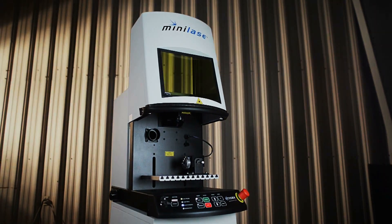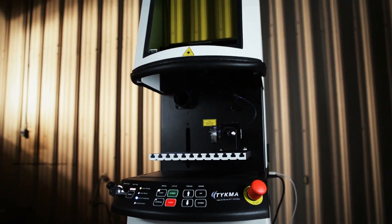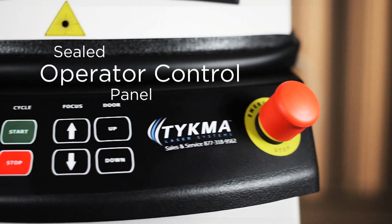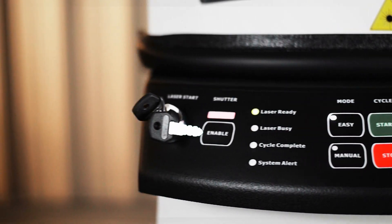A 3-sided power door maximizes operator access to the T-slot work surface to quickly load and unload parts or change fixtures. The front-mounted control panel provides complete machine control and continuous system status to the operator.